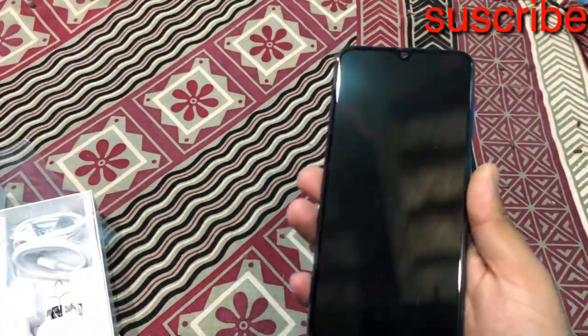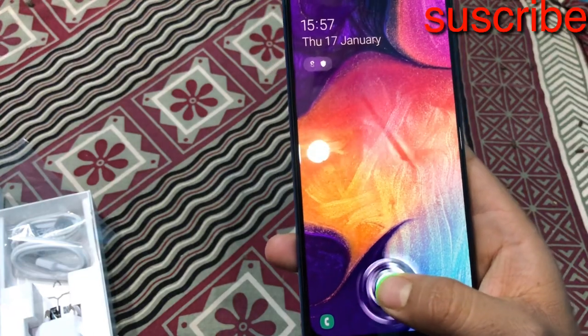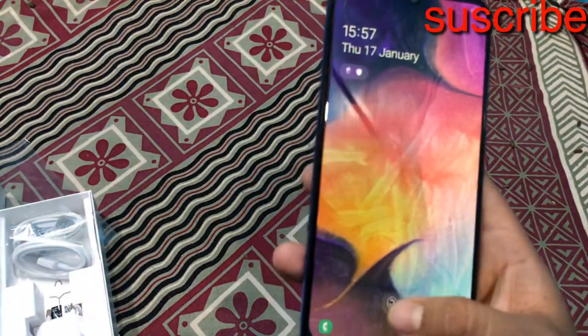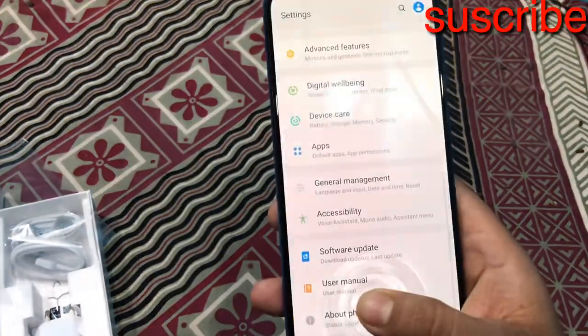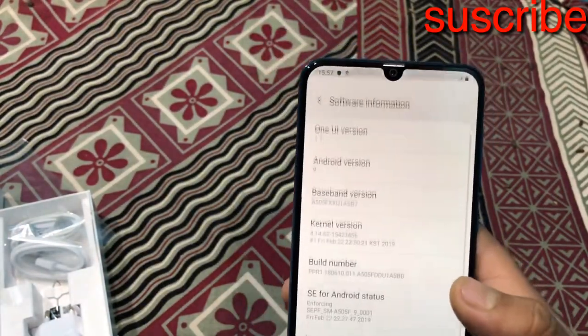So I will show you the indicator. It is very good. It is very good. I will show you the software information.